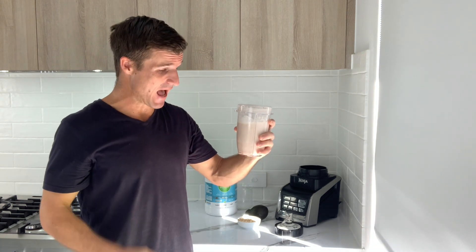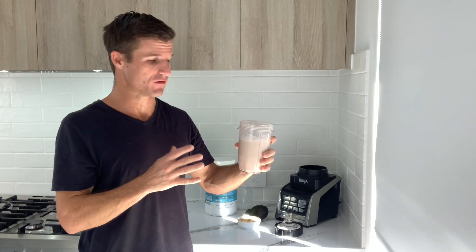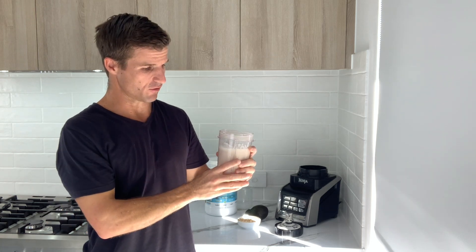Oh my god, that is absolutely delicious. You have to try this. You can use the vanilla flavour — it tastes amazing — or you can use the unflavoured if you just want to taste the coconut water.